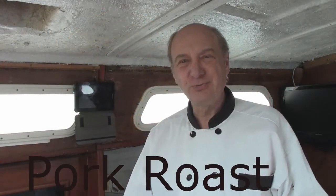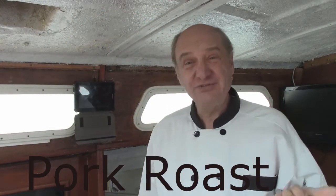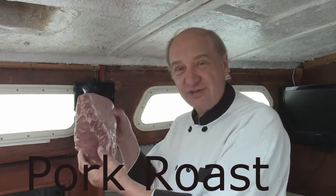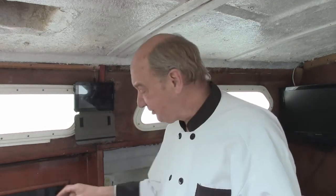Today we're going to do something really fun. I got this beautiful pork roast from Bayside Foods. You can see that's a nice size roast — a little big for me — so what we're going to do is cut that into three nice strips and then marinate it in three different sauces.